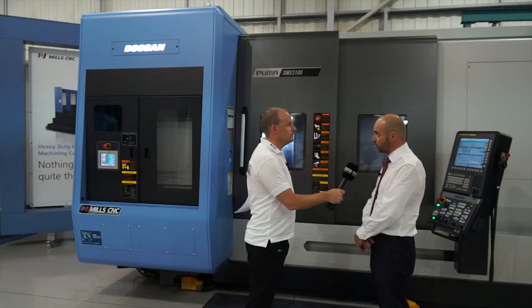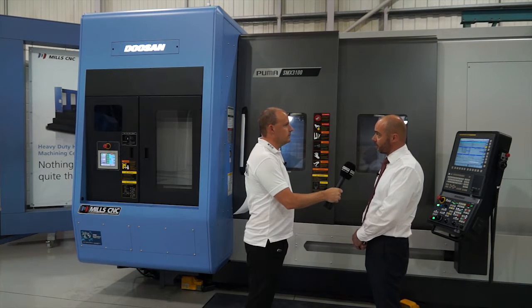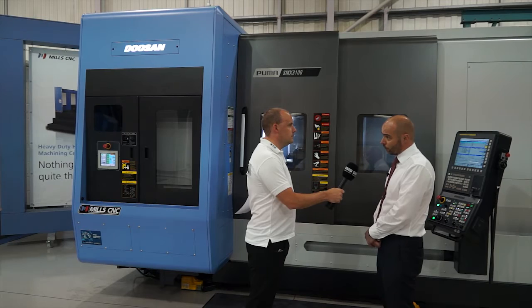This is the Doosan SMX, which is the third generation of Doosan multitasking machines. So this stands for the Super MX. And this has actually won the 2014 Red Dot Design Award. That's for aesthetics and ergonomics. We're not the only people who think it's a good looking machine tool.